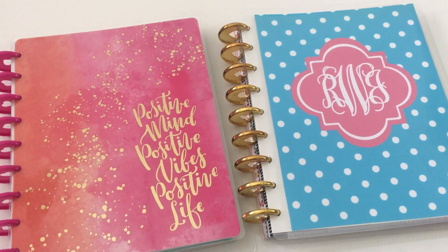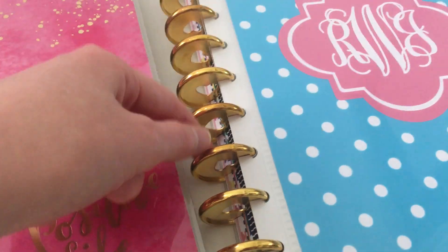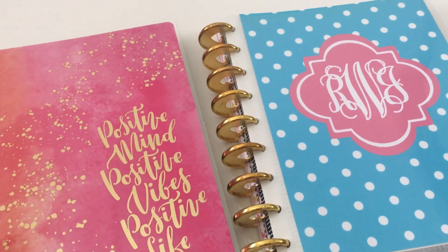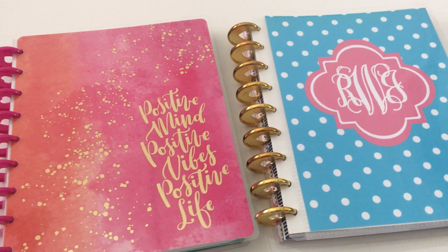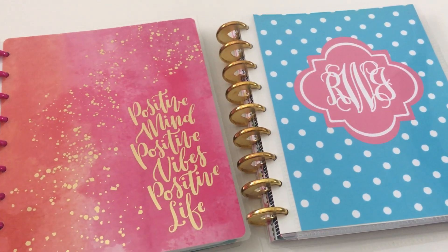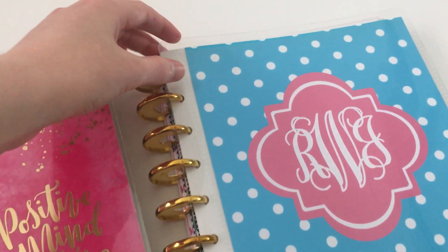You can also get plastic discs with no little punch-out — if you just want solid discs, the Maggie Holmes have solid discs and the Maggie Holmes is compatible with the Happy Planner. So have a look at the disc first, then decide what sort of accessories you need, and then you can start building your own notebook that way.